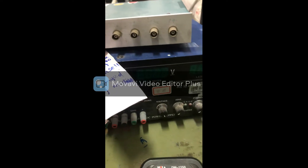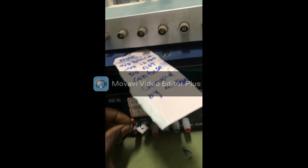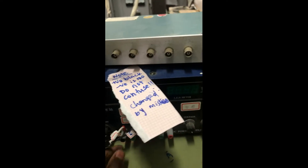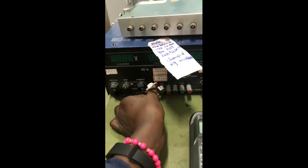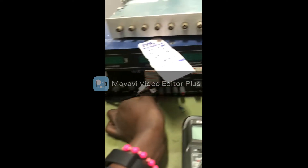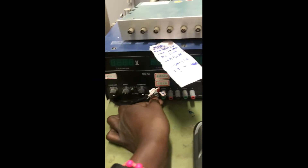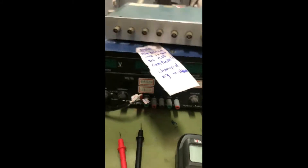I'm going to turn it off and then go ahead and connect it properly. Then I'll turn it back on.